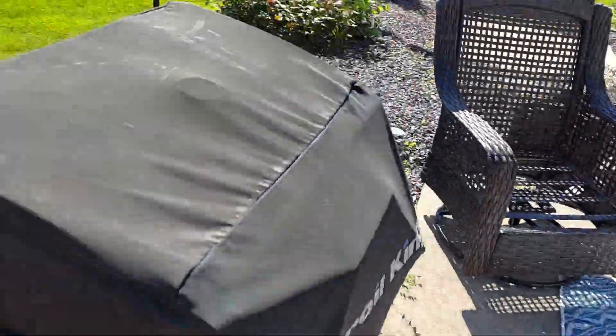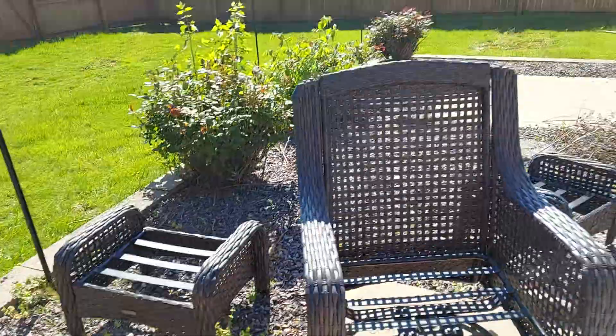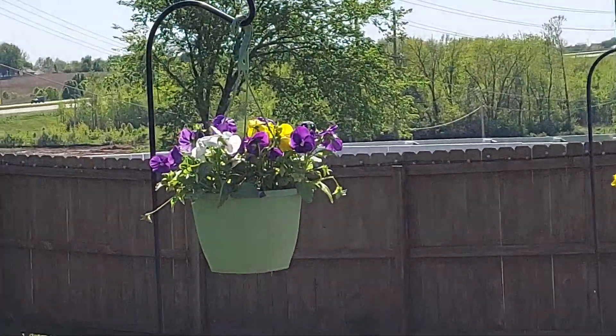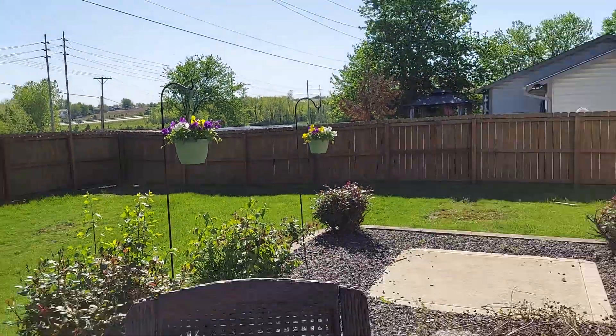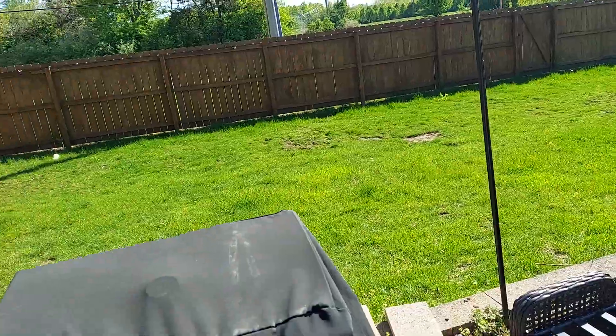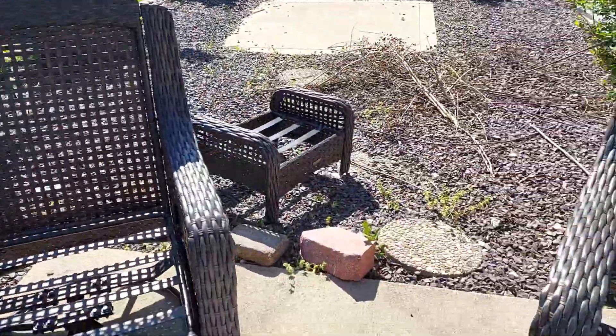I left it because of the bunnies. The grill is kind of set up. Flowers are back there, if you see. Out there, we are going to put the fire pit, like always.